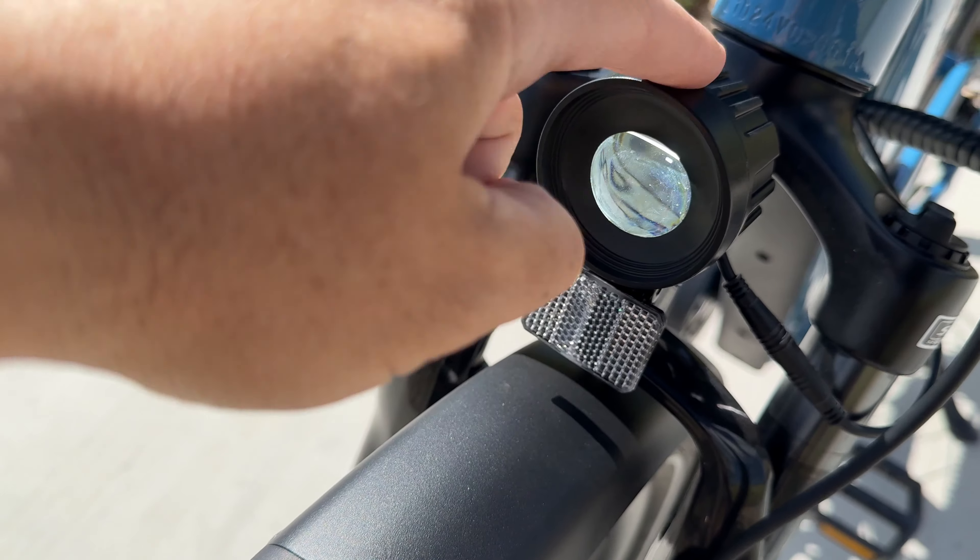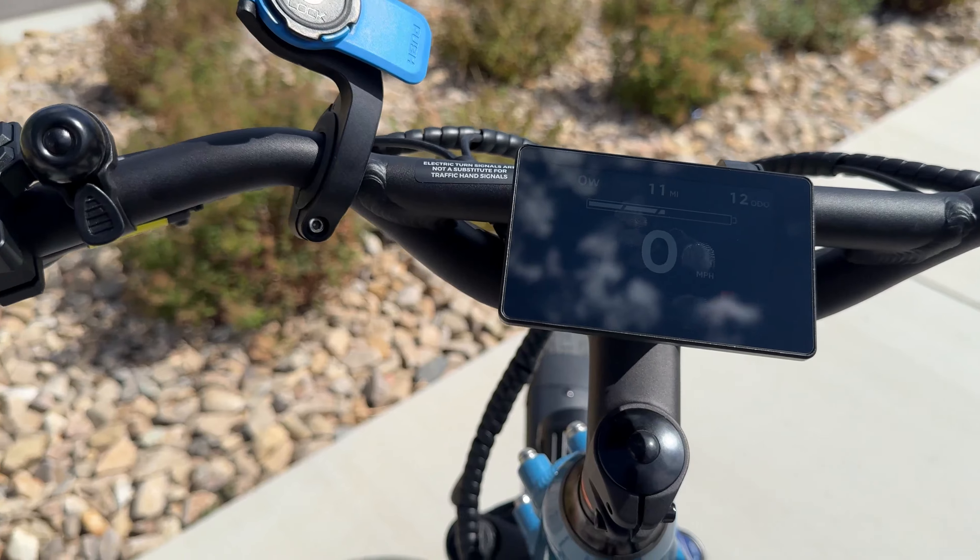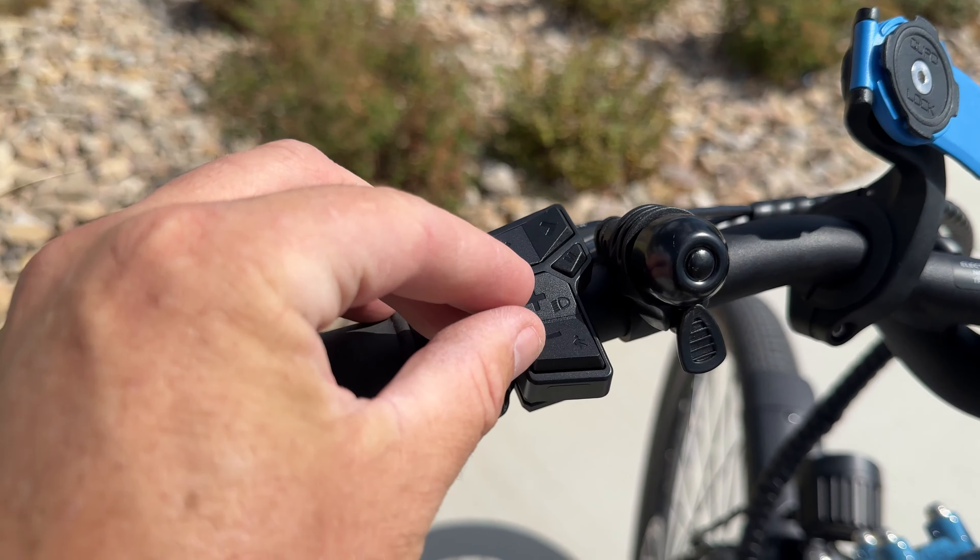The first thing I want to talk about is the battery. As you would expect, this is a UL certified battery. It's 15 amp hour, it takes five hours to recharge, and it can take you up to 65 miles.